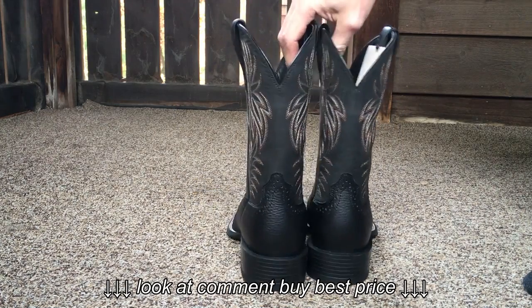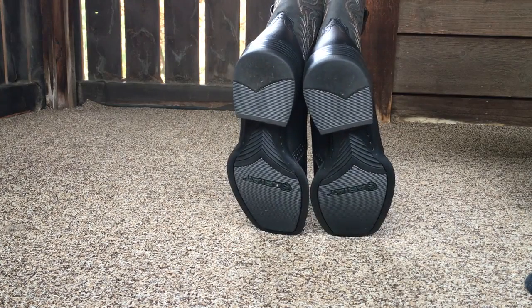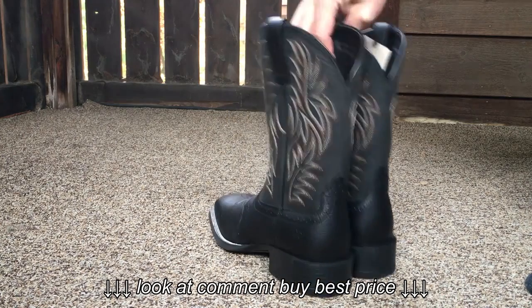They are very comfortable. Like I said, I wear a size 9 in tennis shoes, these are size 9, and these are pretty much a perfect fit.